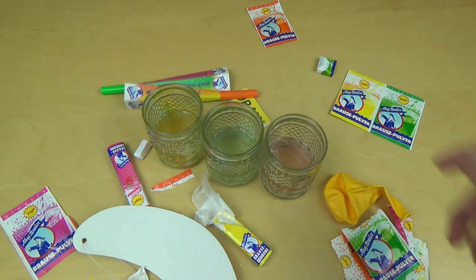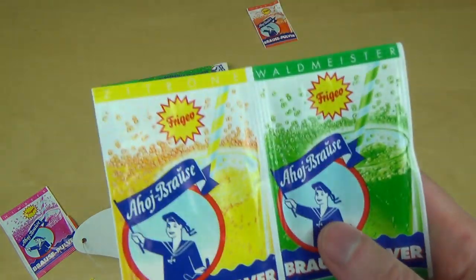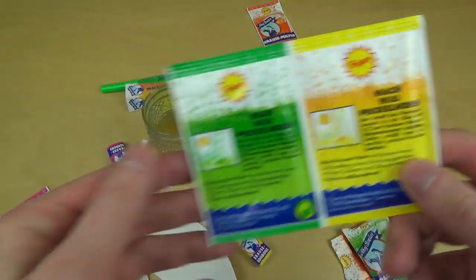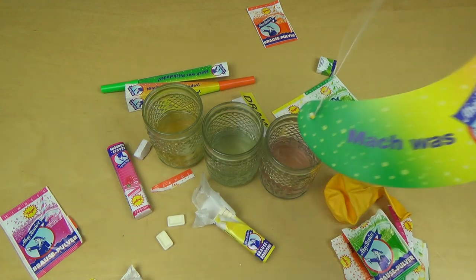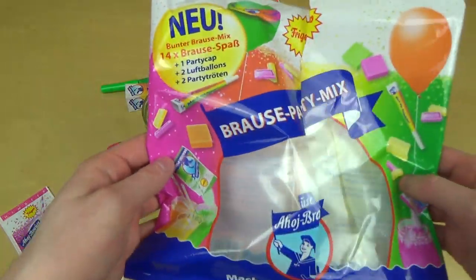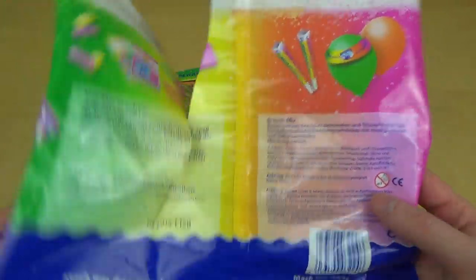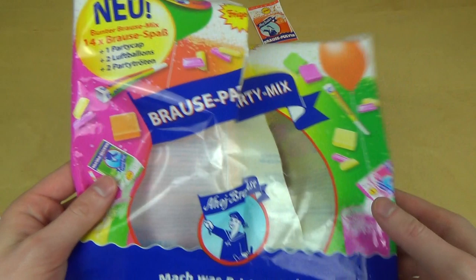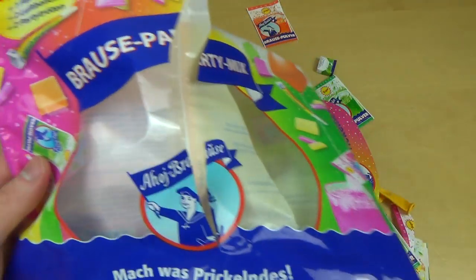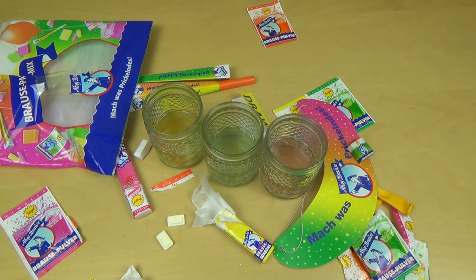If you know this product, if you like shabby powder, please write a comment. Would you like party additions with party equipment? I think it's funny - you can have a shabby powder party! This was a little episode - I hope you enjoyed it. Thanks for watching, see you in the upcoming episodes.